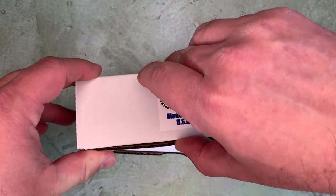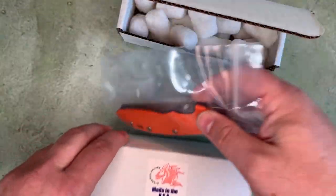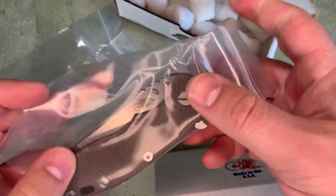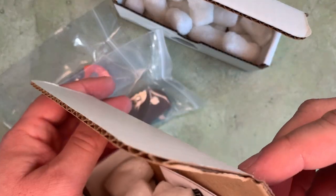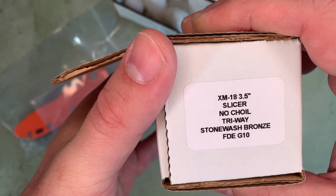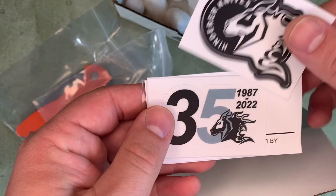Let's have a look. I've got an orange one and a Flat Dark Earth one — or brown; I'm not sure actually. XM18 3.5 Slicer, no choil, stonewash bronze, Flat Dark Earth G10. In terms of case candy, looks like we've got some goodies in here. We've got a Hinderer Knives sticker.